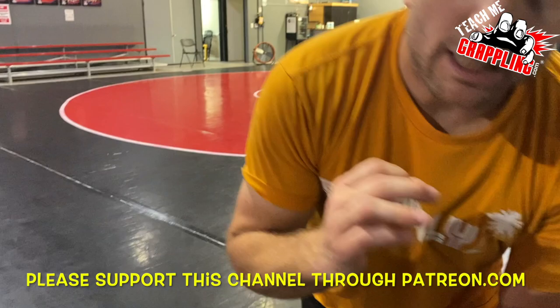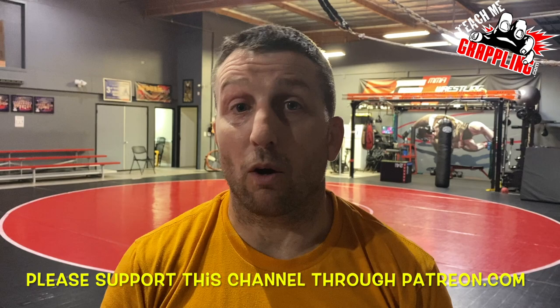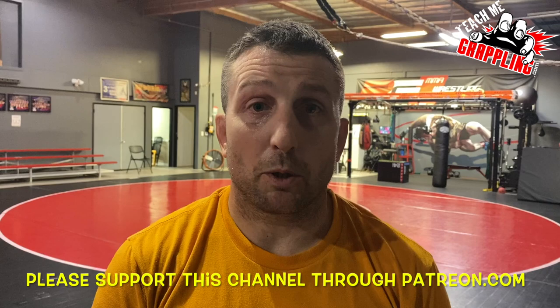Thank you guys so much. Thank you, Dylan. Teach me grappling - like, share, subscribe. The description box contains some links if you want to support this channel through Patreon or PayPal, or become a part of our YouTube membership. I really appreciate all of you that do so already, and I'll be back next time with more great stuff.